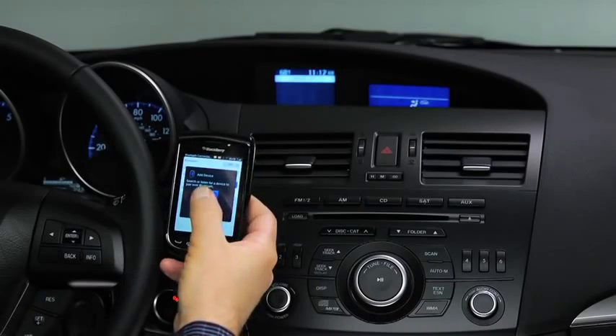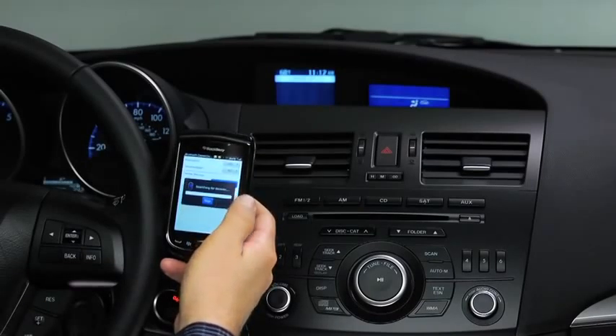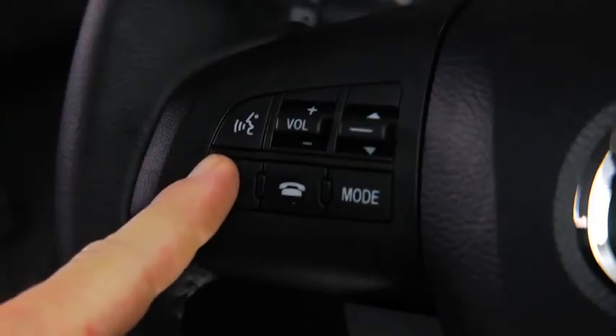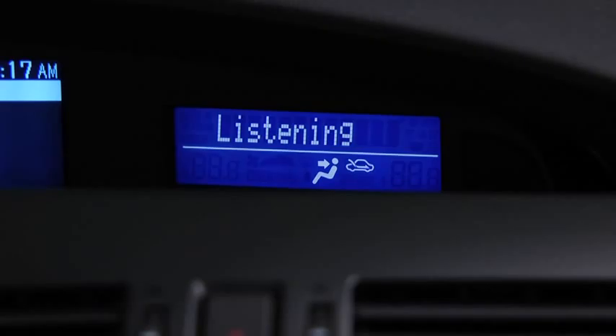To pair a Bluetooth-compatible phone, first enable the discovery or search mode on the phone. Press and release the pickup or talk button. After the beep, say Setup. Select one of the following: pairing options, confirmation prompts, language, passcode, select phone, or select music player.